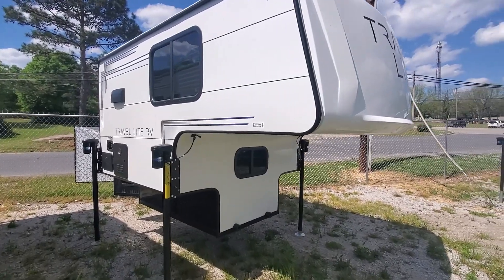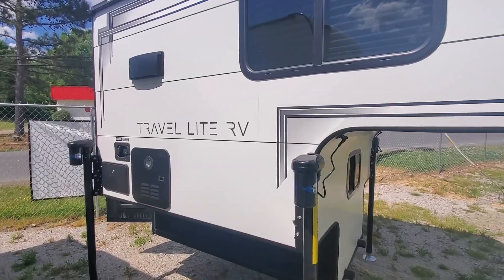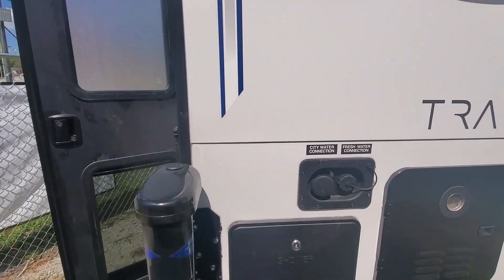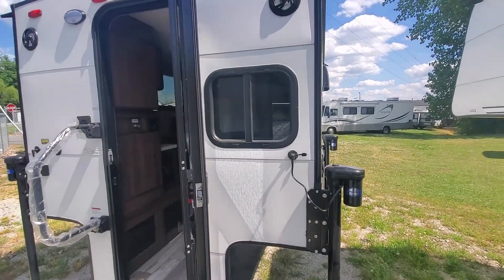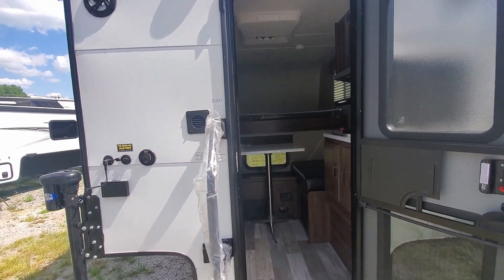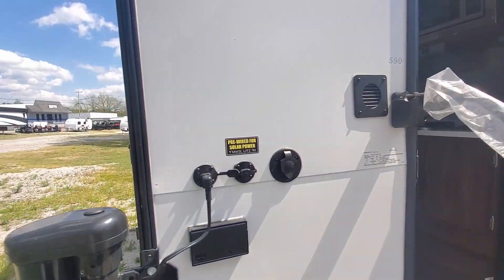Hello everyone, welcome to Duke's Outdoor. My name is Jared. Today I'm going to be showing you the 2022 Travel Light 590 truck camper. I'm going to show you a couple of new things about this one compared to the previous model. First things first, the exterior and the interior are a little bit redone and redesigned this year.